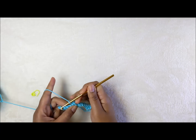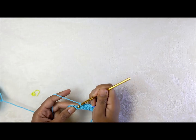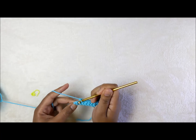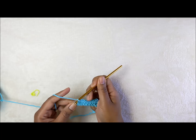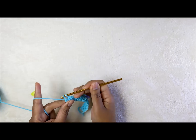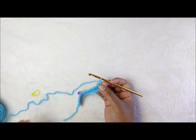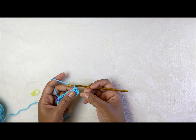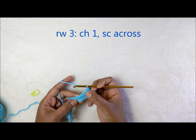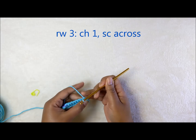Work seven stitches on the other side: one, two, three, four, five, six, and one in the last stitch for the seventh. Chain one and turn the work around to begin the next row. Row three will have no increase — just one single crochet in every stitch all the way across.